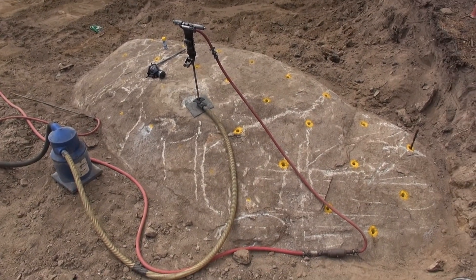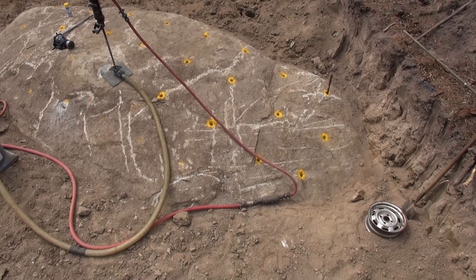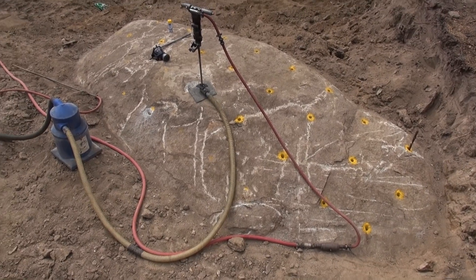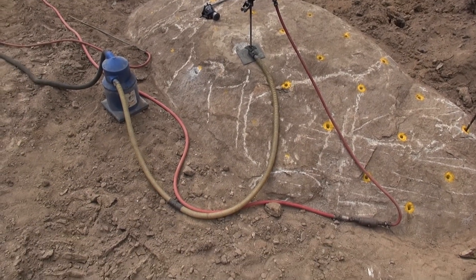This is a bit of Narré Warren North Granite — really, really hard stuff. I don't know how many holes are in there, quite a few, but that should smash it up adequately. You want a 700 by 700 pattern, 1100 deep for the deep ones, tapering off down the shallow end.